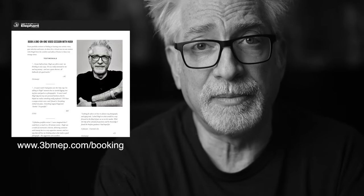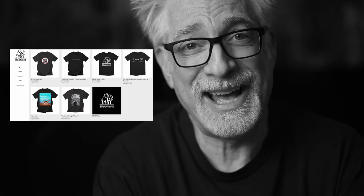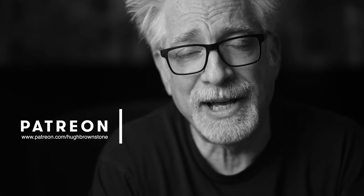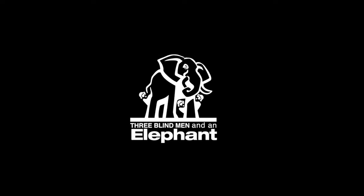If you'd like to schedule a one-on-one video session with me for a portfolio review, explore or hone your artistic voice, select gear, and more, sign up at www.3bmep.com/booking. Finally, consider supporting our work by using our no-cost-to-you affiliate links down below, picking up some official Three Blind Men and an Elephant swag at 3bmep.threadless.com, sending coffee money via PayPal, or best of all, join us as a patron over at Patreon. However you choose to support us, as always, we thank you for it. Thank you.